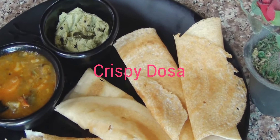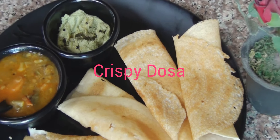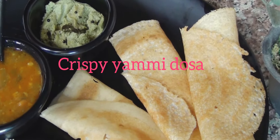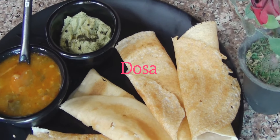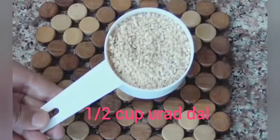Assalamu alaikum, how are you all? Friends, you are all warmly welcome to a cooking channel, Sensational Food. In today's video, learn how to make perfect dosas at home with homemade dosa batter. This popular breakfast item is not only healthy but also easy to prepare. So let's start to make the perfect and crispy dosa.